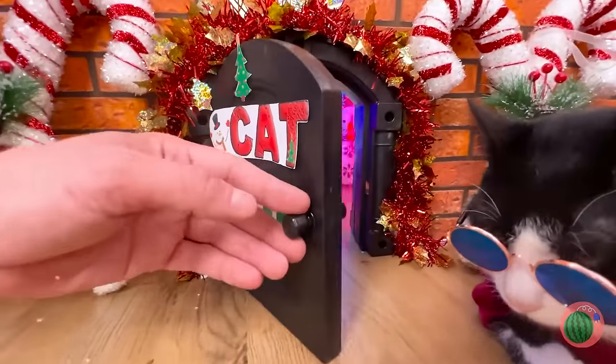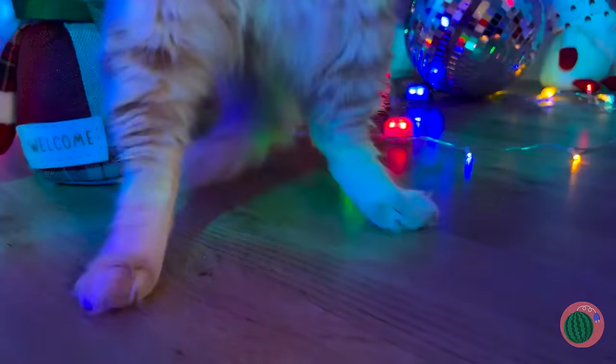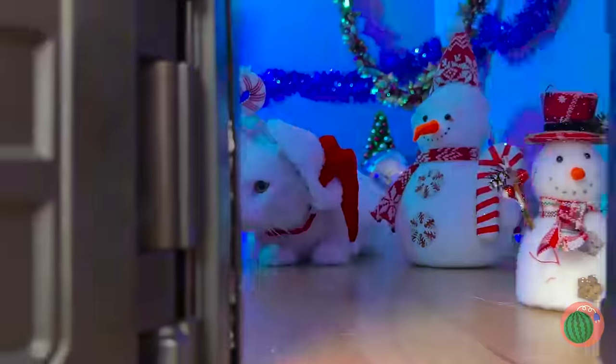Come on in. All the cool cats are here. It's the big Christmas party, so shake those tails. After all, Santa Paws is almost here.